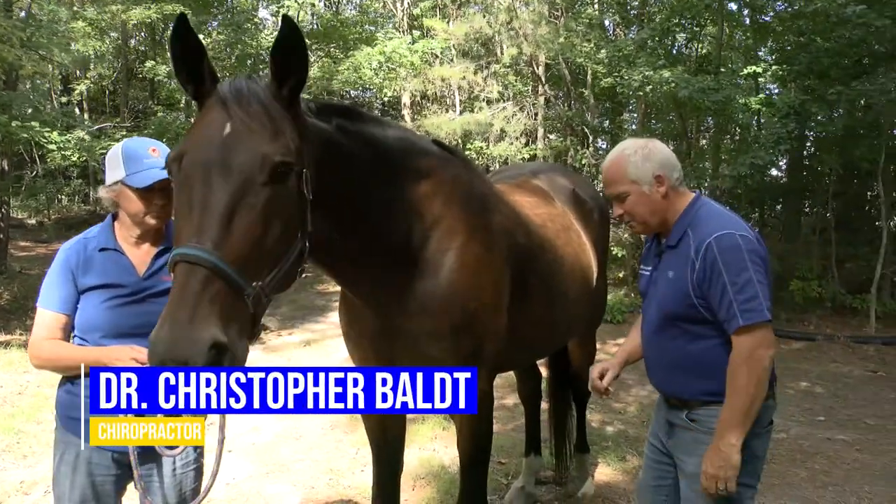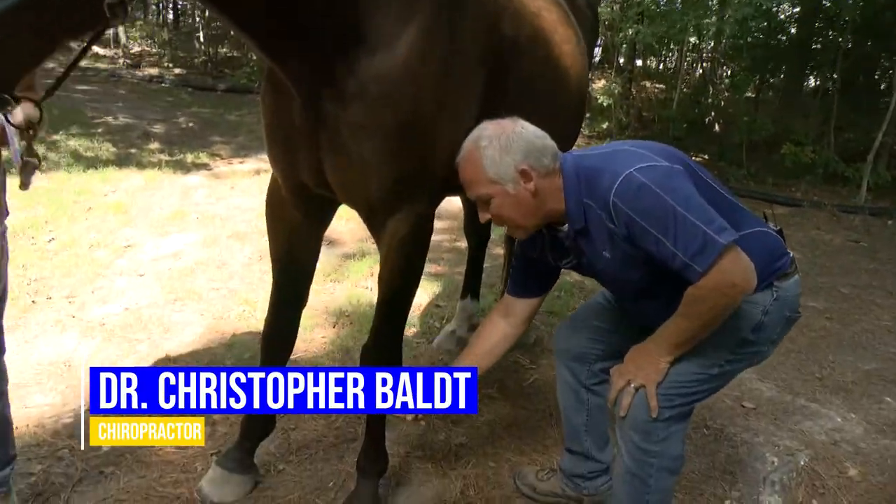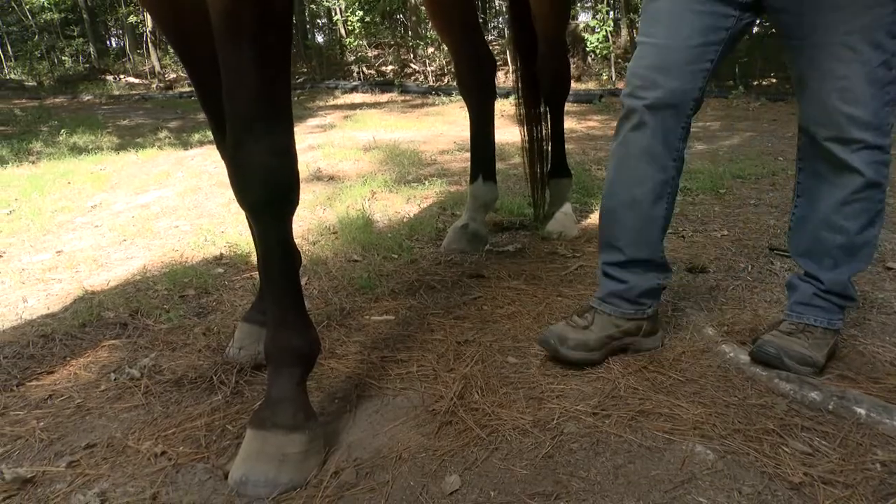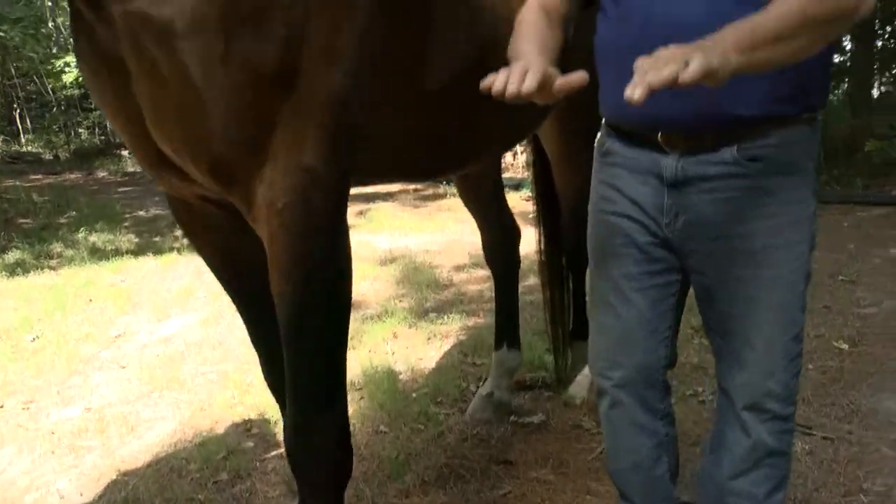So the suspensory are a group of tendons that are usually located in the back part of the legs, in the front and in the back, and they're involved in allowing the horse to flex his feet while he's running.